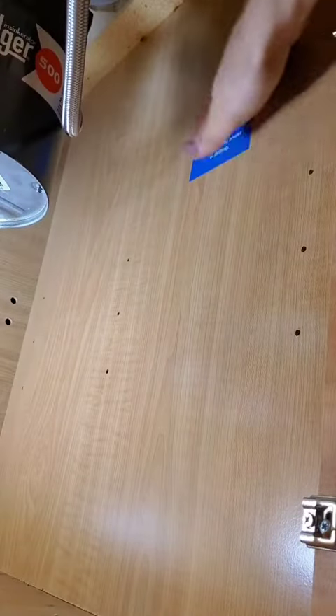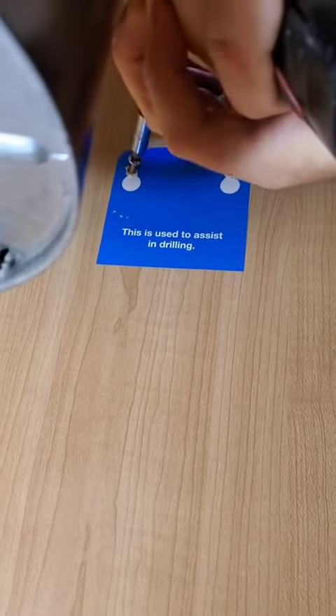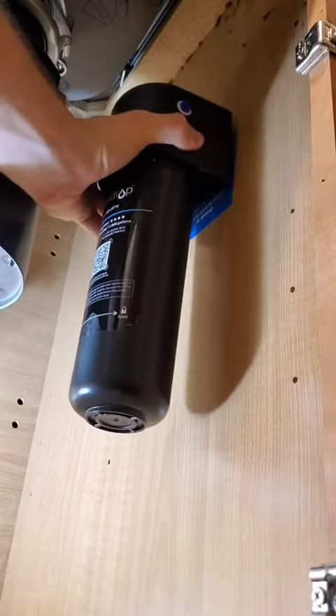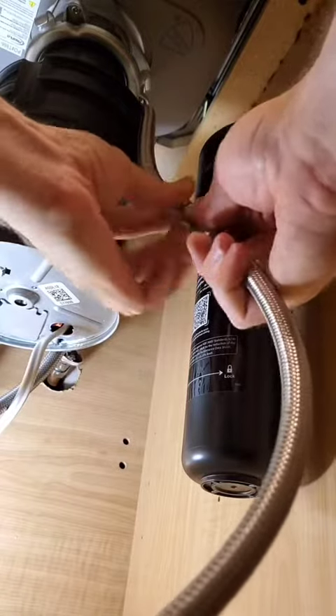It comes with a sticker template. Stick it where you want the filter and put two screws in the wall. You could pre-drill them with a drill bit if you need to. If you go too deep and you have adjacent closets, you might punch through the other side, so just be aware of that.